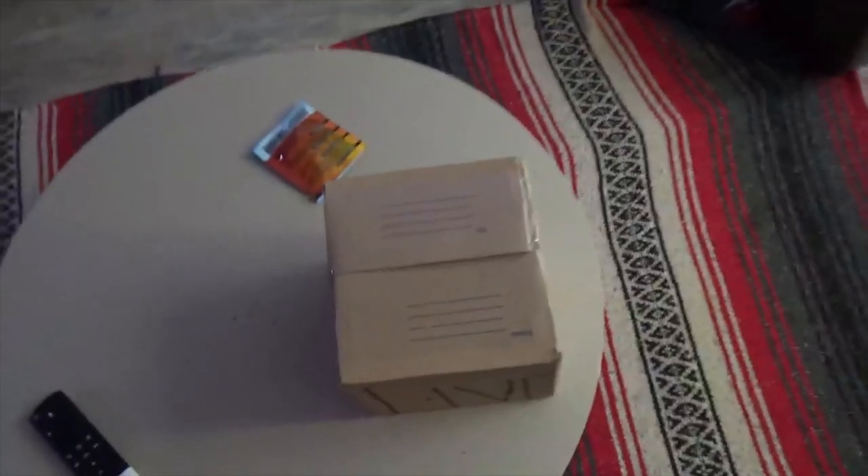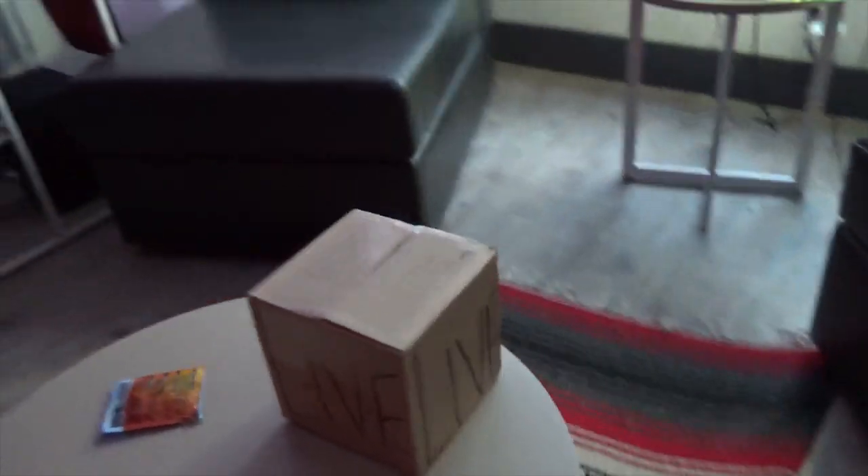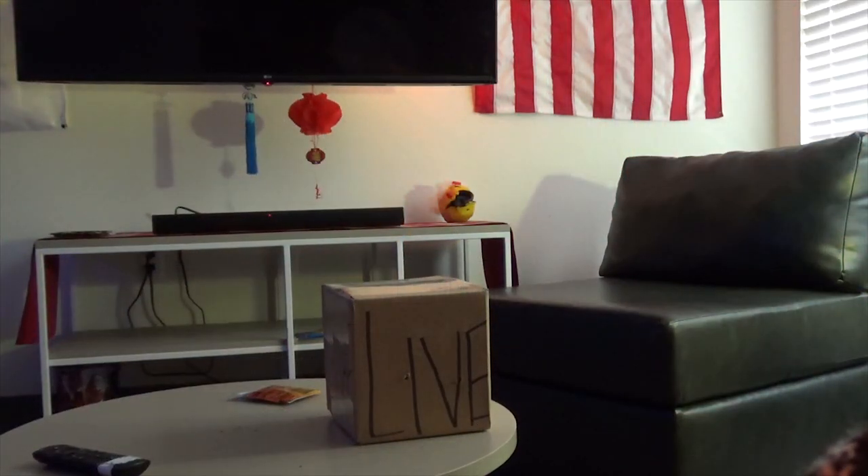So yeah, it's a sponsored live turtle inside of here. I'm going to record myself trying to unbox this thing. Alright, now here's me unboxing it.